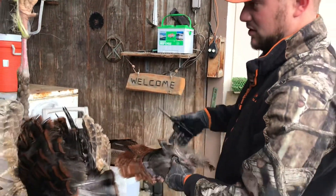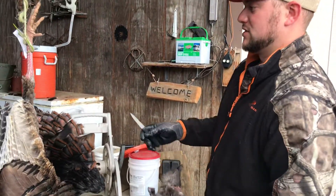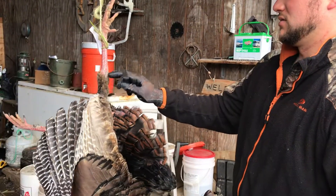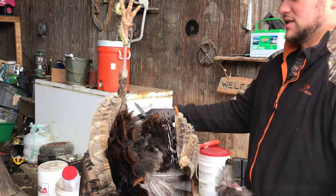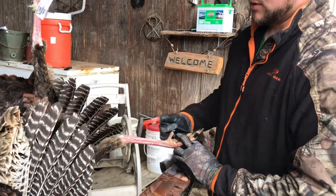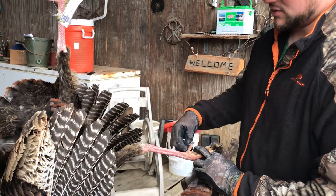With the beard, if you want to save the spurs, just cut the feet right at the joint right here — or basically anywhere above the spurs is fine — depending on whether you want the whole foot or just the spurs saved.